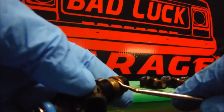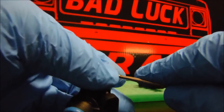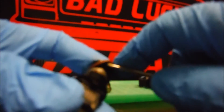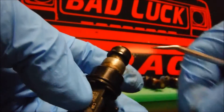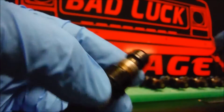First thing you do is take this o-ring off. I've got this little pick tool — I don't even know where I got it — but you just slide your pick under there. You could probably use a little precision screwdriver to pop your o-ring off.